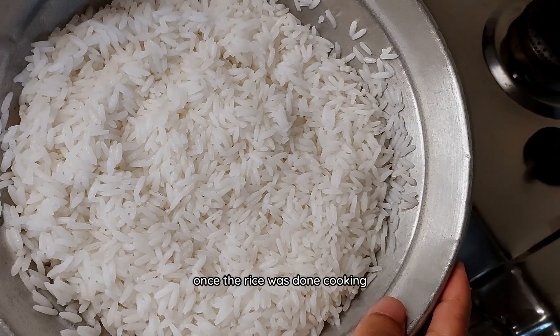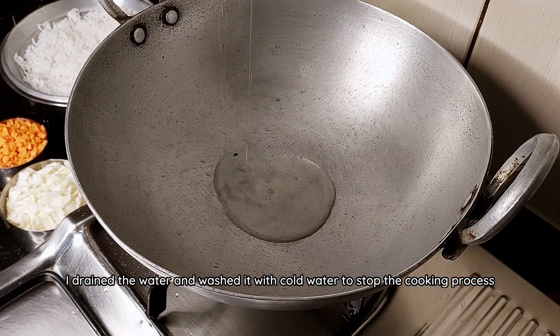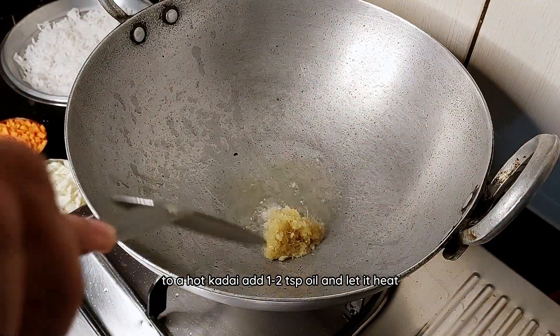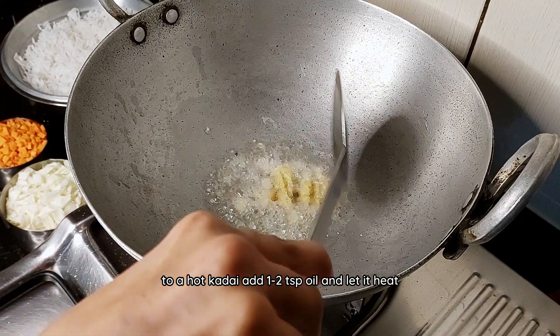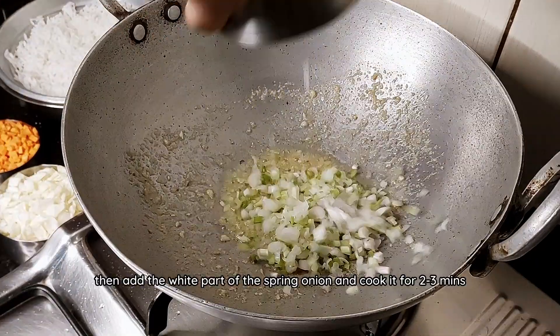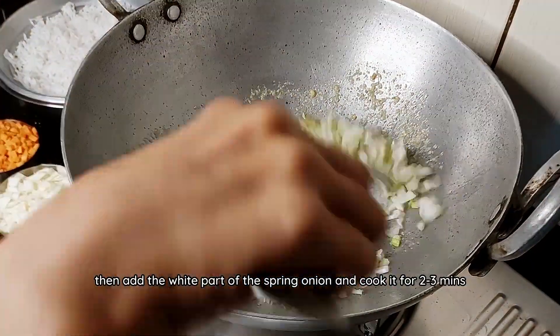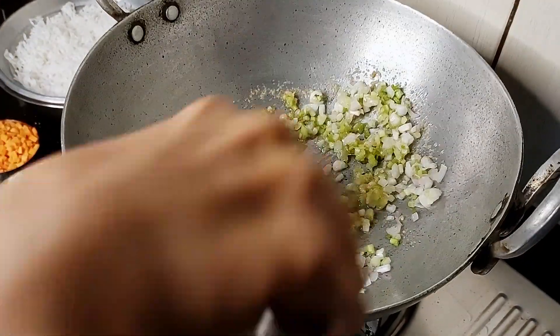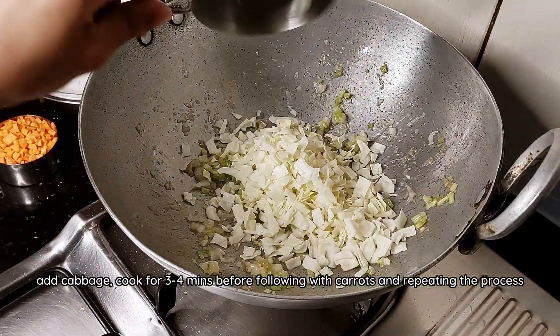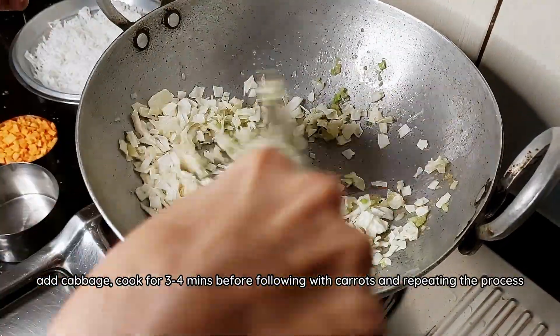Once the rice was done cooking, I drained the water and washed it with cold water to stop the cooking process. To a hot kadai, add 1-2 tsp of oil and let it heat. Following that, add ginger garlic paste and fry for a minute. Then add the white part of the spring onion and cook it for 2-3 minutes. Add cabbage, cook for 3-4 minutes before following with carrots and repeating the process.